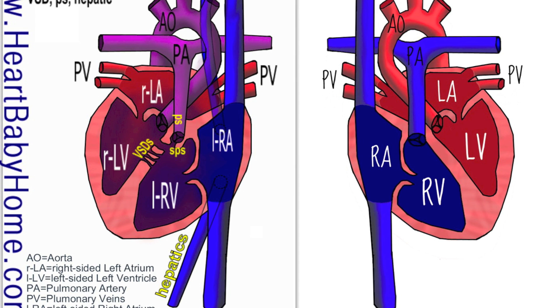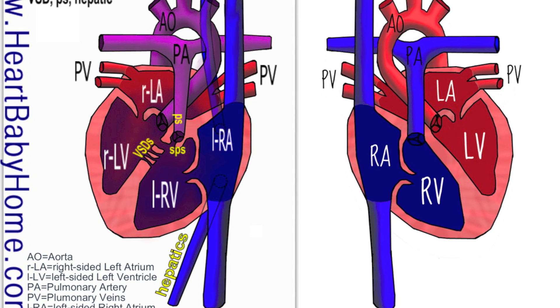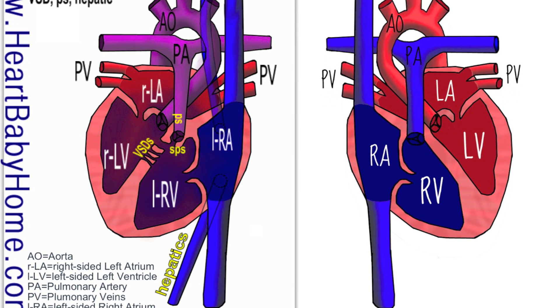We also have the hepatic veins. Those are the veins that come from the liver, which is just below the heart. Usually they would go into the inferior vena cava and then up into the right atrium, but in this heart the hepatic veins go directly into the right atrium.